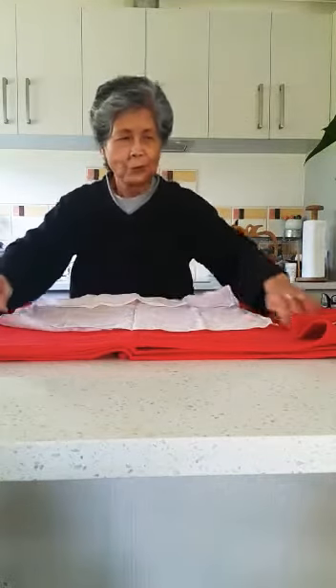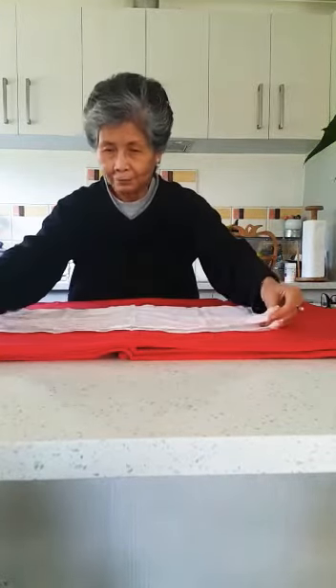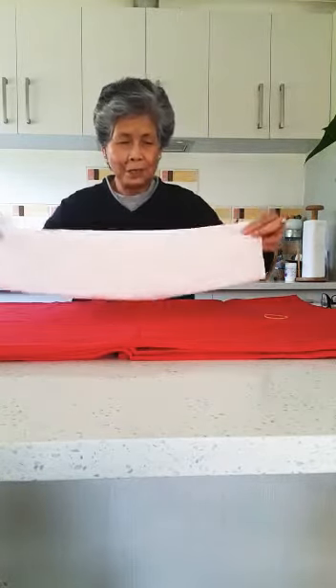So if this is the handkerchief, you are going to fold it like this — that's one — and then fold it again a second time, so you have this now.